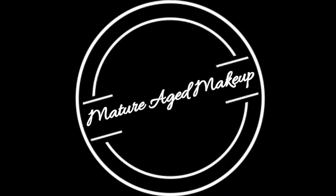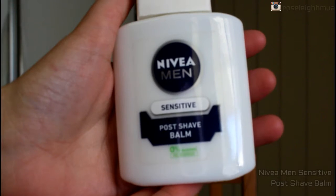Hi guys, welcome back! Today I'm going to show you how to do a mature aged makeup look, thanks to my mum for volunteering to do this. To start off with, I'm going to be priming the face.